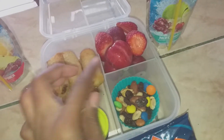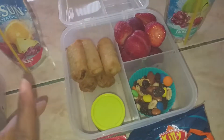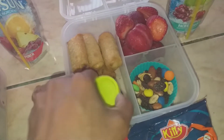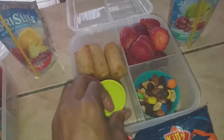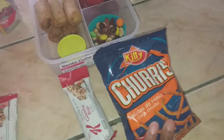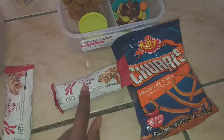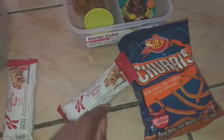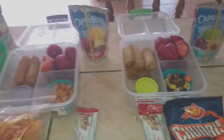My son has the same fruit — strawberries and plums. He has the mini chicken egg rolls because my boys are obsessed with them, and he likes dipping his in oyster sauce. He has a Capri Sun, will take his water bottle, picked out corn sticks, a Kellogg's cereal bar, and some trail mix. That's everything the kids are taking today.